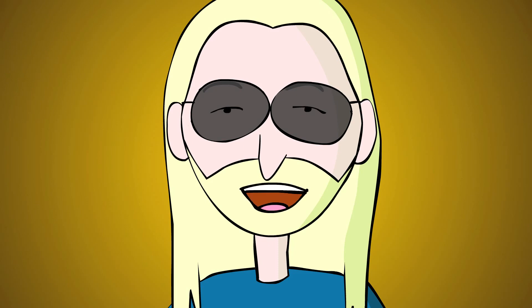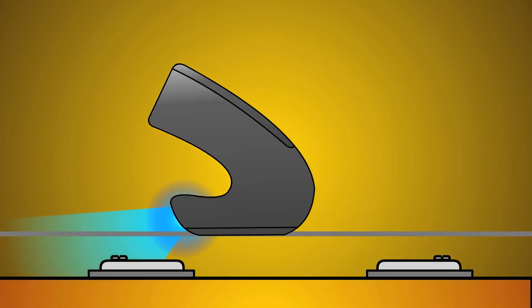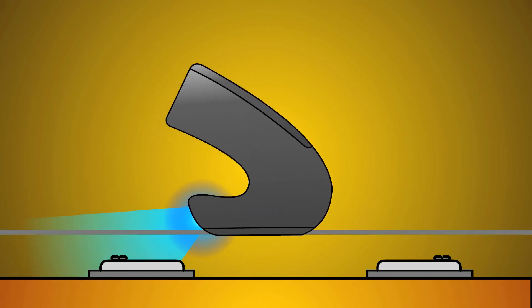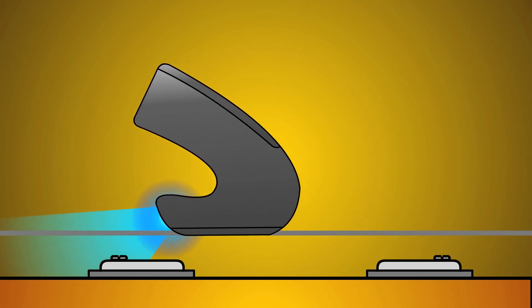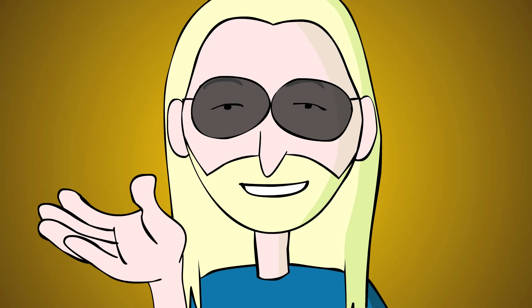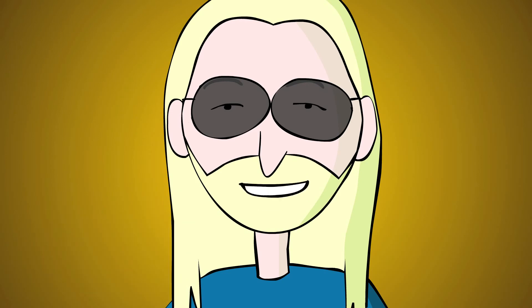For violin-like bowing strokes, glide the EBow toward the pickup with each note you play. Don't sustain over the hot spot — it may get too loud. Also, keep the EBow away from the pickup when not playing to avoid extraneous noise.